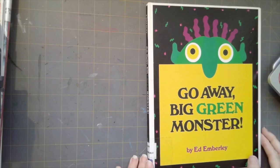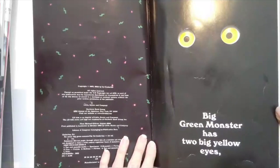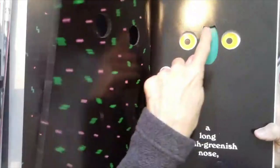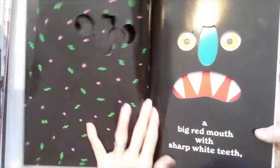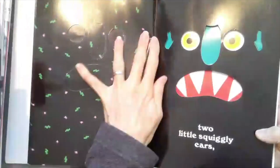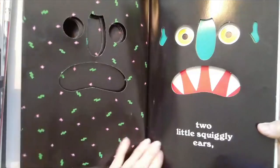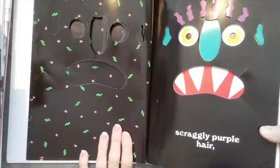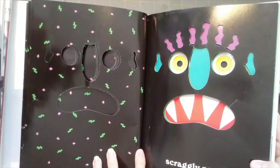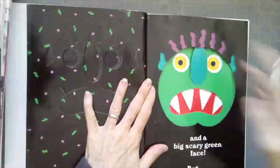Go Away Big Green Monster by Ed Emberley. Big Green Monster has two big yellow eyes, a long bluish greenish nose, a big red mouth with sharp white teeth, two little squiggly ears. There are cut paper holes in the book. Big Green Monster has scraggly purple hair.